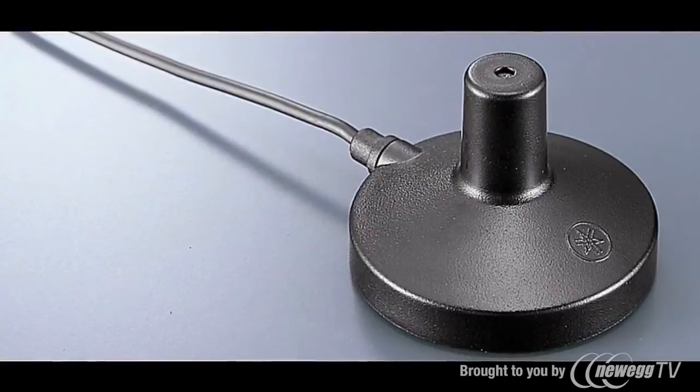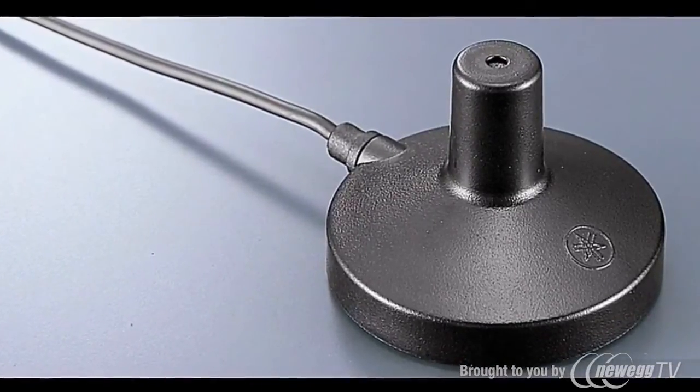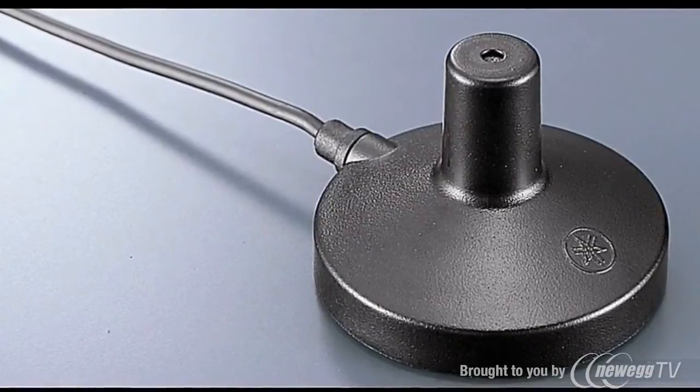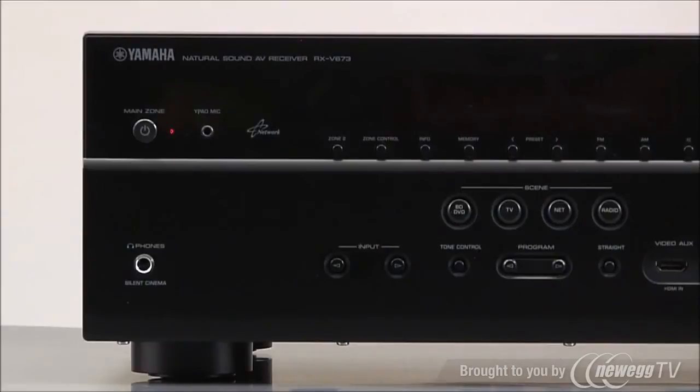YPAO, or YPAL, uses a small microphone and some very sophisticated digital processing to optimize the performance of your receiver and speakers to the acoustics of your listening room. It only takes a couple of minutes and, best of all, it's easy to do.